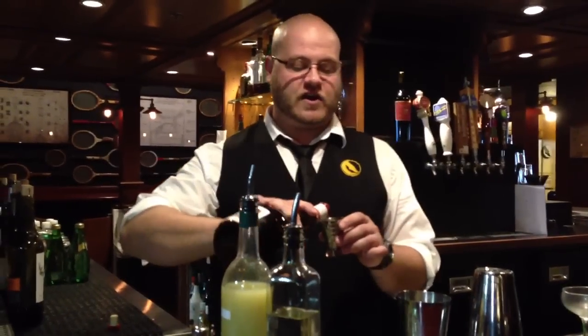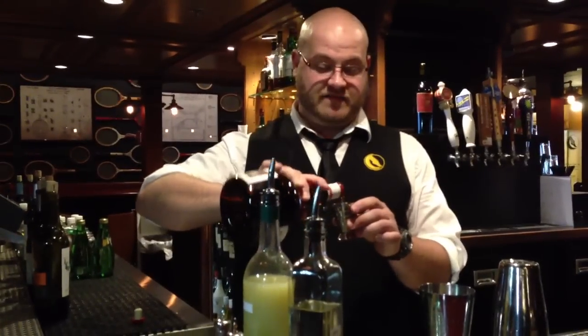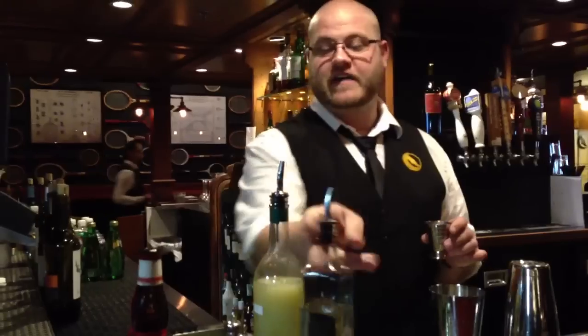I'm going to make you the Pegu Club. To make our house curaçao, we use Grand Marnier, and it calls for one ounce, so I'm going to use 0.5 and 0.5 simple syrup.